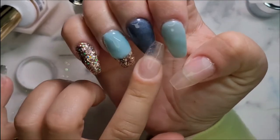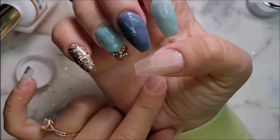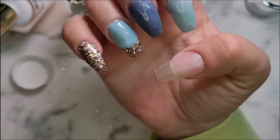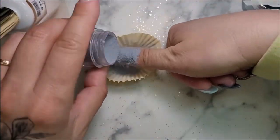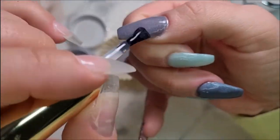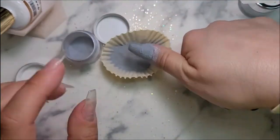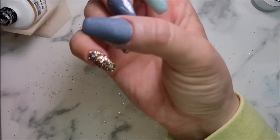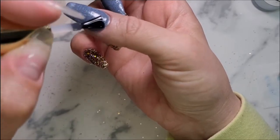I think I am going to do Up in the Clouds solid on my thumb. I'm going to go ahead with two layers of that, then do a gel base and top coat and cure for one minute each.